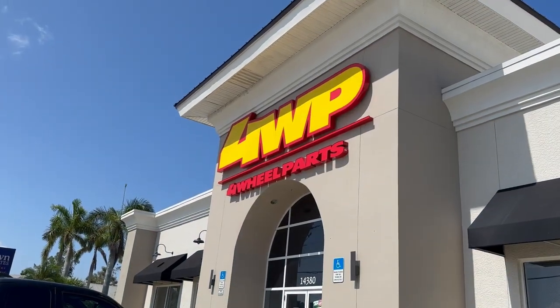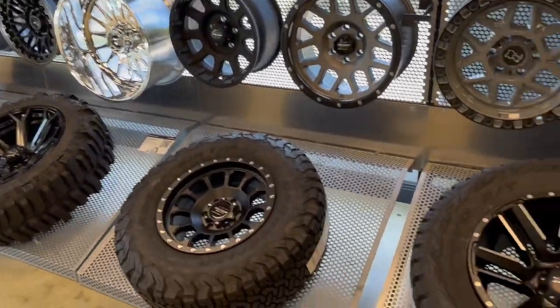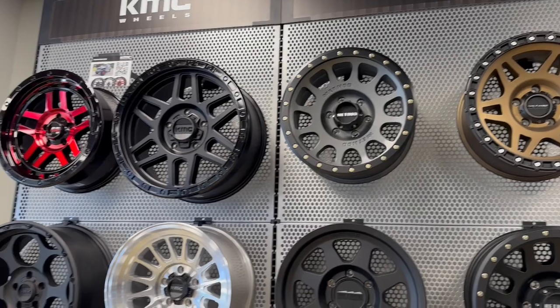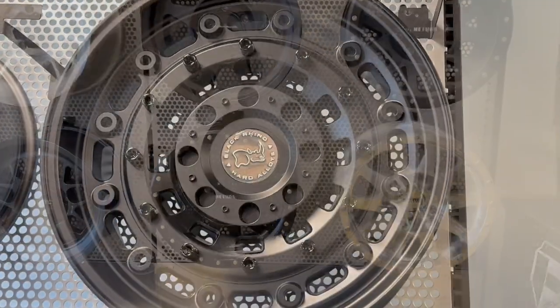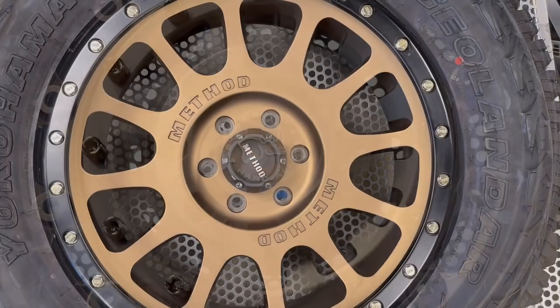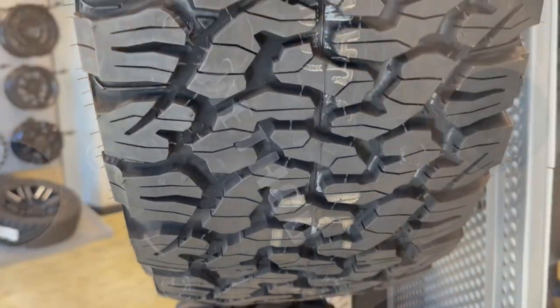Here we are at Four Wheels and Parts — let's check what they've got inside. Super excited about the different selections this place has. After much thought, I narrowed it down to these two here. Now to figure out which tires I want.